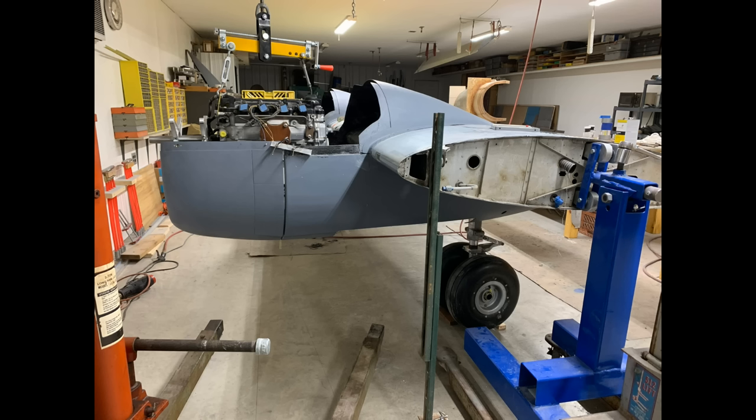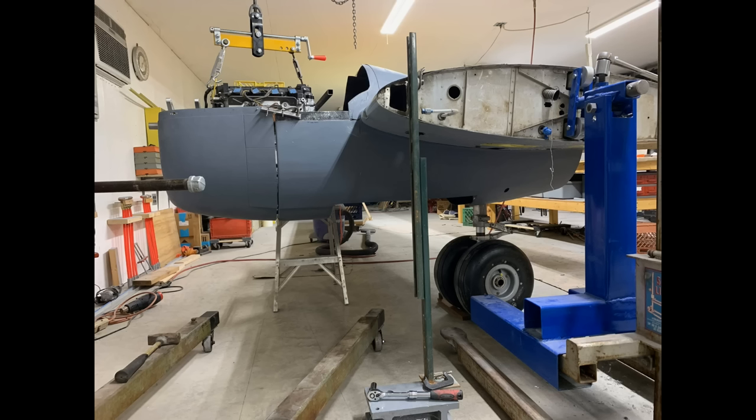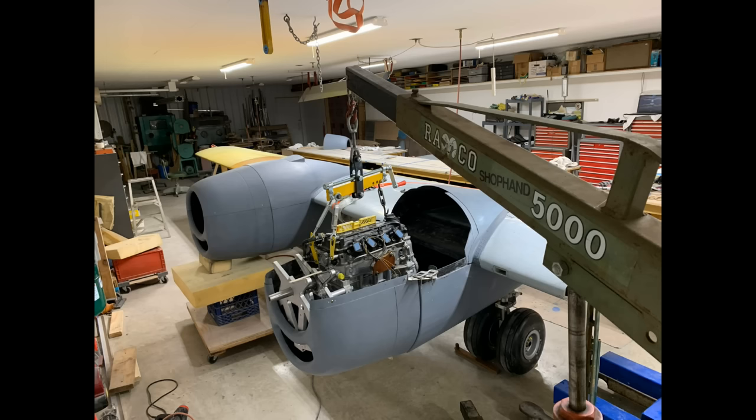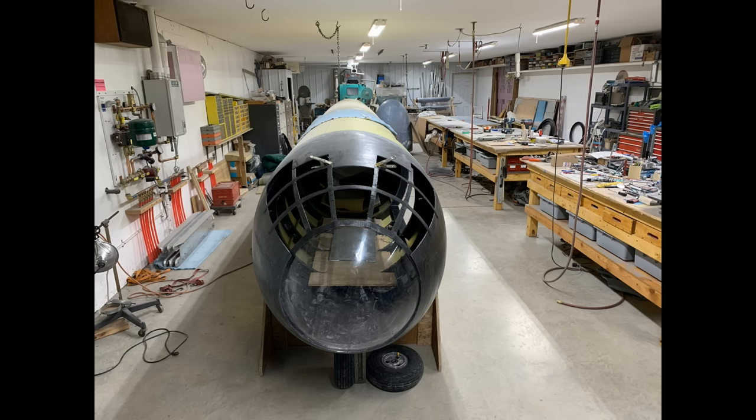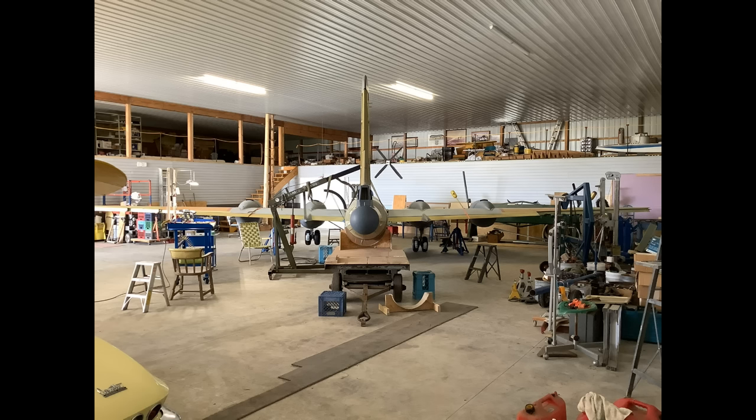Tom has been sharing photos of his amazing project for several years, ever since we supplied four EM5 ECUs for the Honda engines powering this. Tom is an amazingly talented guy — he's built virtually every part on this airplane: all the composite work, designing the re-drives, the structure, all the sheet metal work. It's certainly the most ambitious home-built aircraft project I've ever seen.